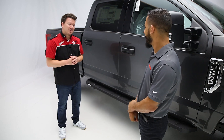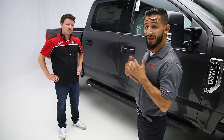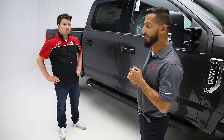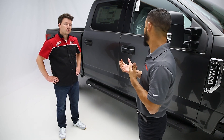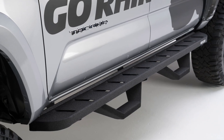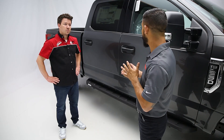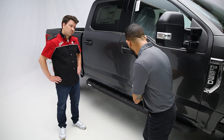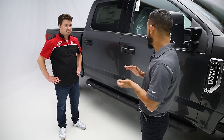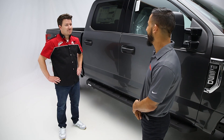So Ben, tell us more about the RB10 Bar. The RB10 Bar is a Raptor-style bar. It's a classic design that's available for most popular crew cab and extended cab applications. It comes in two different finishes for customers that want to change the look. It can be accessorized with our additional drop-down steps. It comes with a nice five-year warranty, and it's a nice wide six-inch surface for customers so they have a good foot pattern that they can step on.